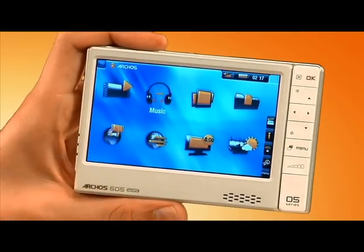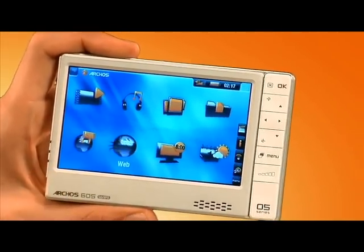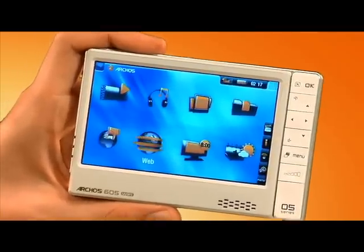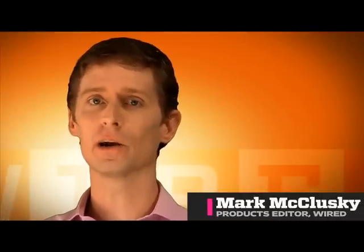It plays video, it plays music, you can even look at your photos, plus it has Wi-Fi built-in so you can surf the web and download more content. But it's not an iPod. It's the Archos 605 Wi-Fi, and it beats the pants off of any other media player we've tested this year.